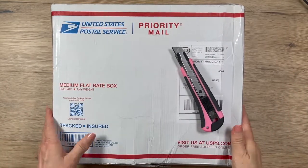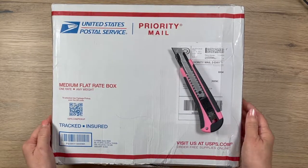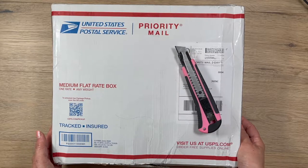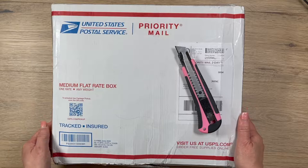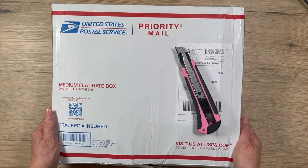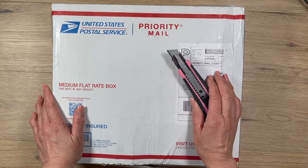Hey, good morning. It's Rosalie with Can't Wait to Plan, and today it's going to be a very first time for me to do a happy mail from my friend Karen. We actually met on YouTube last year and became fast friends. We found that we have so many things in common — we both are paper hoarders.